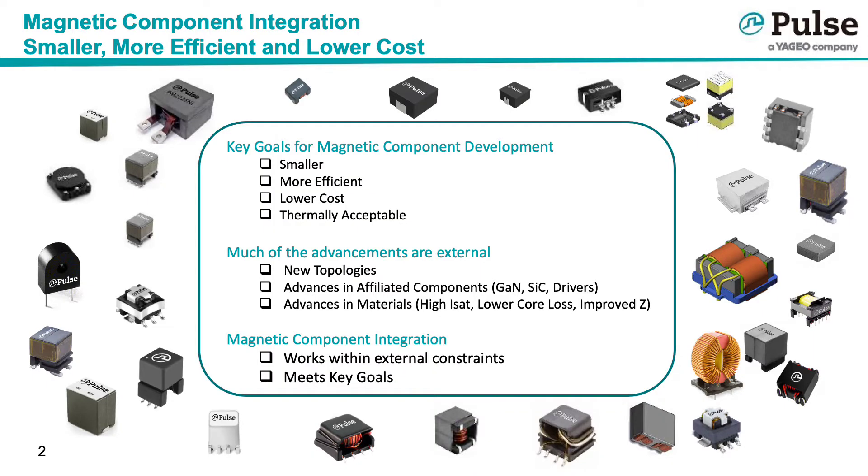It is evident that the key drivers for magnetic design are to make them smaller, more efficient, lower cost, and thermally acceptable. Many of the advancements that allow these goals to be achieved come from outside of the specific magnetic design: clever new topologies that allow faster switching, component advancements such as GaN and silicon carbide, and advances in magnetic materials which allow for lower losses or higher saturation.